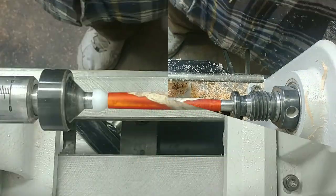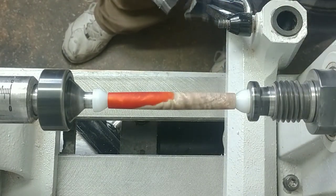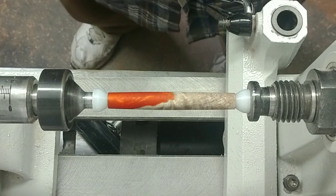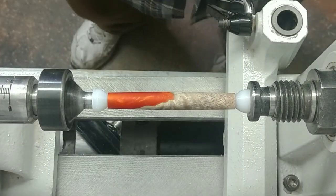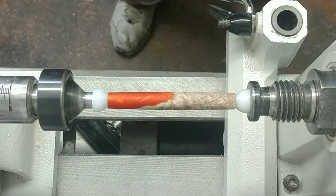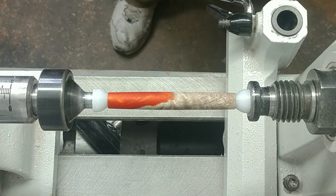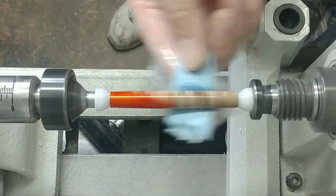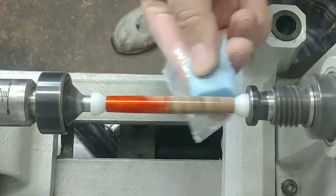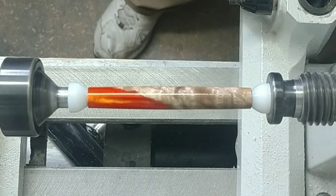I've got this all cleaned up with denatured alcohol — it looks really nice. We're going to apply the CA finish now. I'll be using some Glue Boost on this. I've got medium and thin CA — I'm going to do two coats of medium and then three coats of thin, using an activator in between to seal it up. That usually turns a half-hour or hour-long process into just about five minutes. Turning my speed all the way down to low — here we go. The CA finish is all done and it's looking really nice.